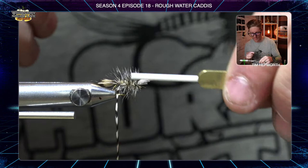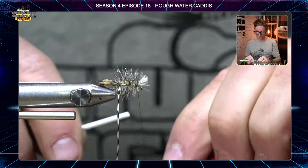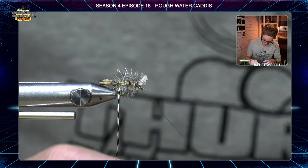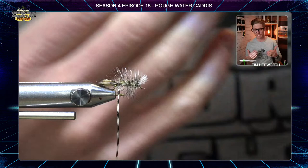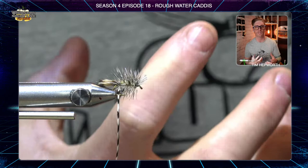Wind all the way back up, then use a whip finish or half hitch tool to finish off on the front side of that deer hair. Do a couple of wraps, put the hole over the hook eye, pull it tight, and add some resin if you'd like. Trim your thread out. Bringing the thread back up over the top of that hackle secures it, so if a fish bites this we might get a couple of fish out of it without the fly falling apart. Then come in and trim out that hackle at the back end.